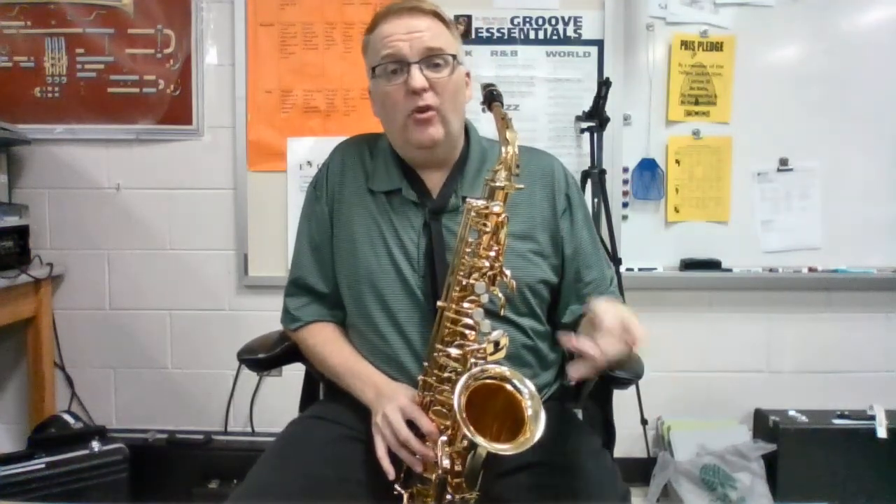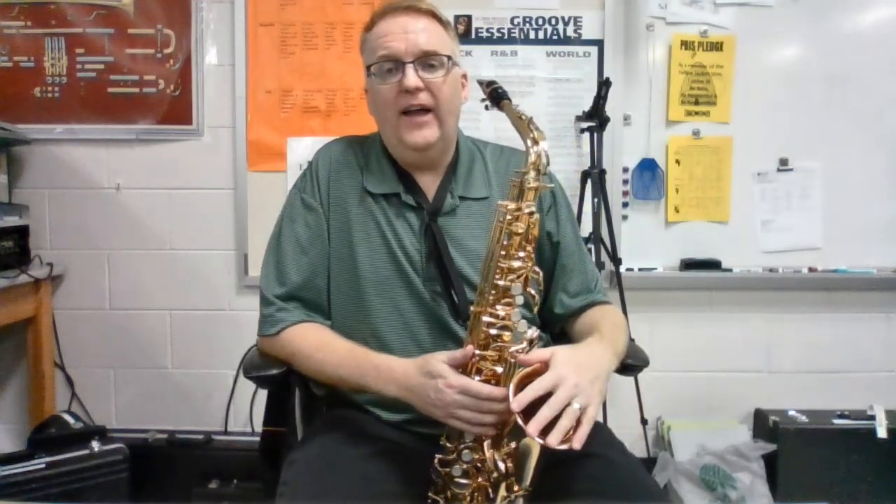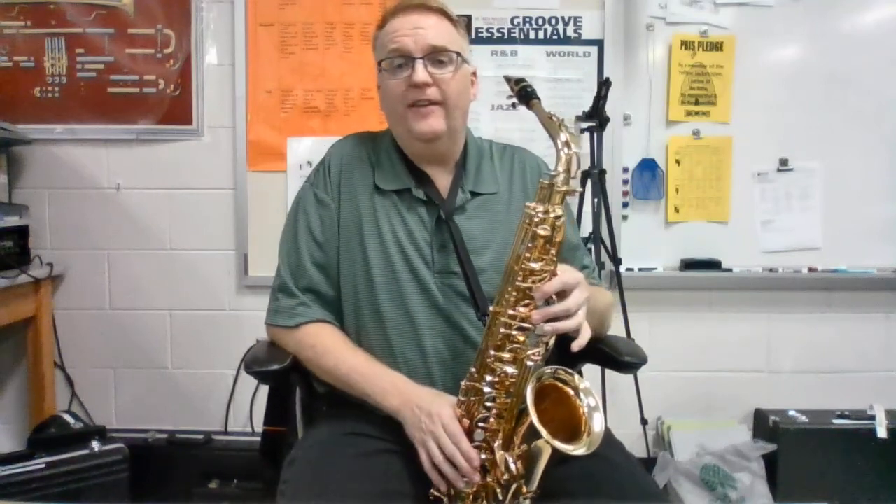Measure three is identical to measure one. Let's skip to measure four. In measure four, we have a B flat, a C natural, and then a B with nothing in front of it. But that's not a regular B, because the rule for accidentals is that they follow that letter name for the rest of the measure. So in measure four, the third note is also a B flat. We have B flat, C, B flat, A.